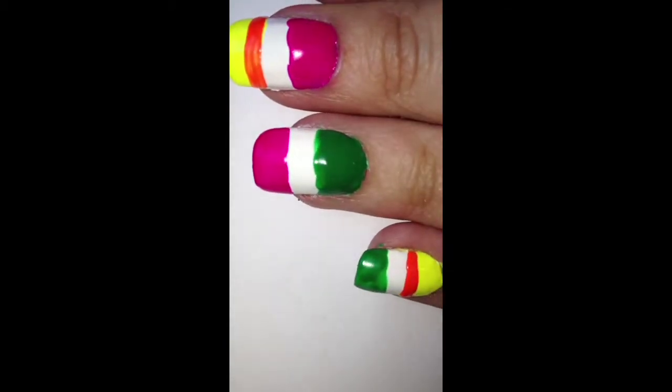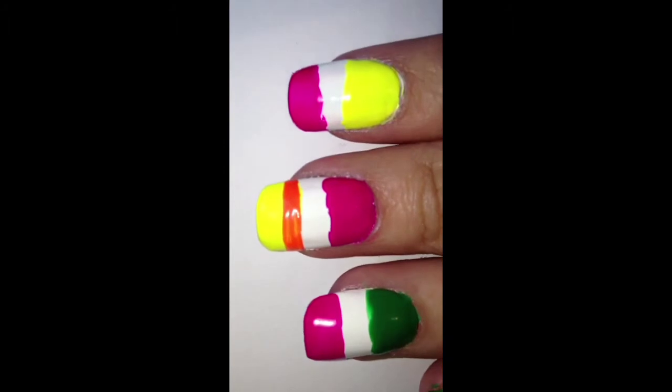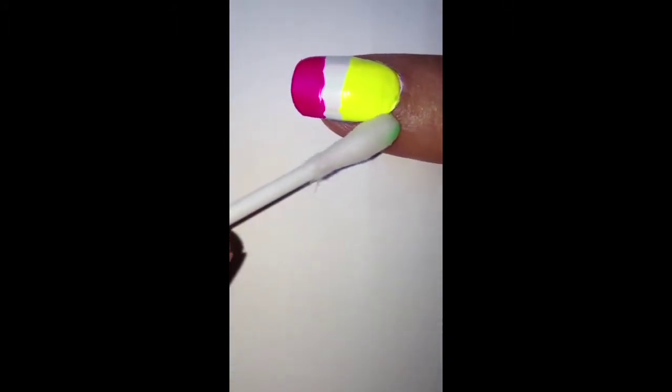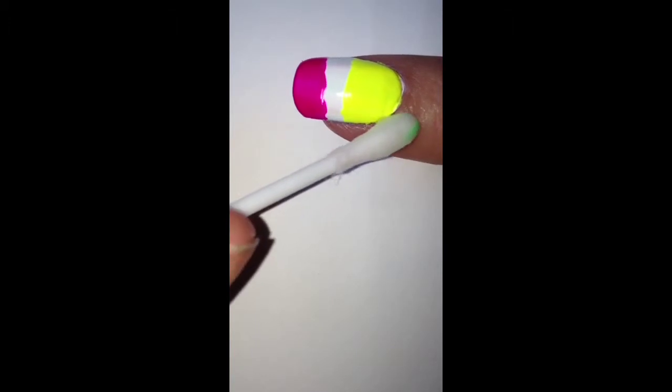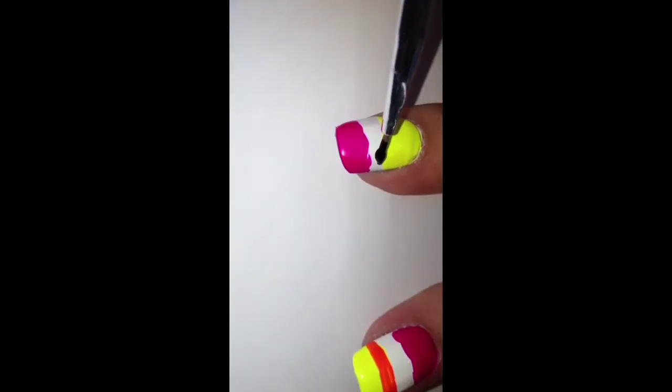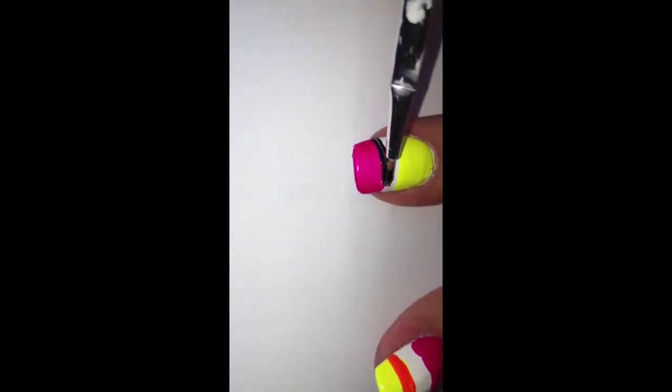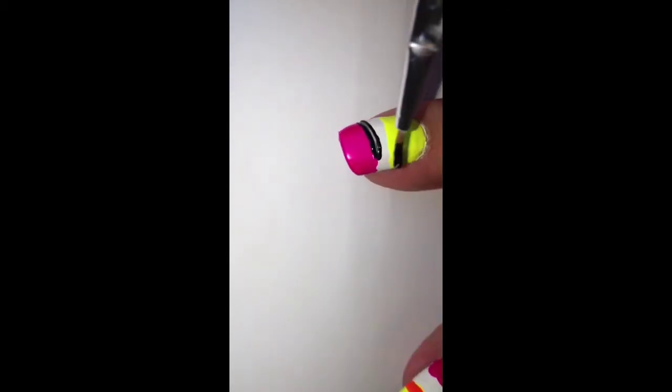It should look something like this. Don't worry if it's not neat because we'll be going over it with the black striper. If you have any excess polish at the tops of your nails, don't forget to use a nail polish remover with a cotton bud. Then on either side of the colored polish, draw a thin black line on each side.